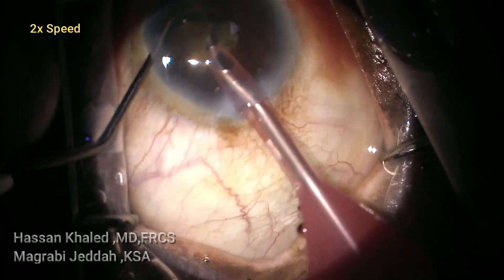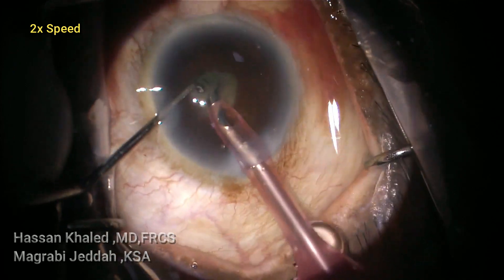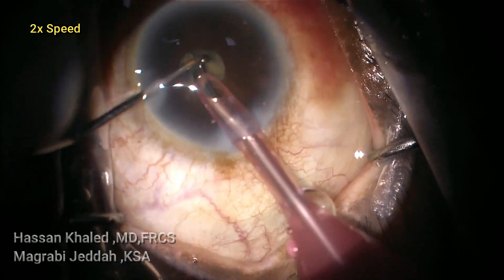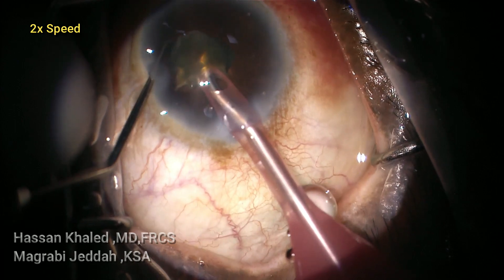You can see the pupil now — it's very small, about 1.5 millimeters. It is very difficult to emulsify this cataract through such a small pupil.